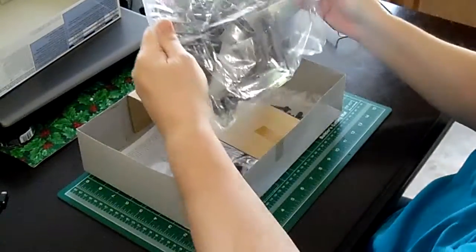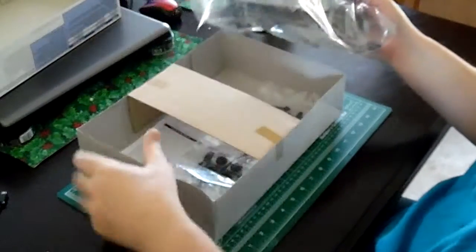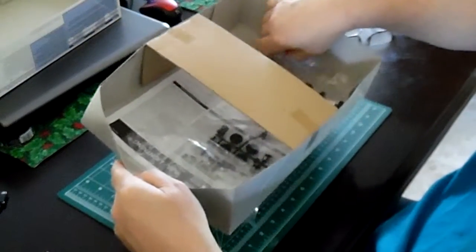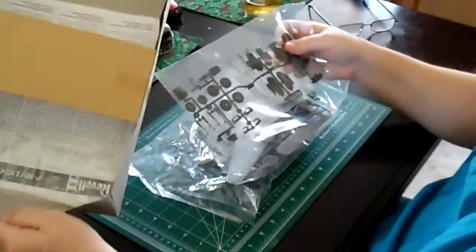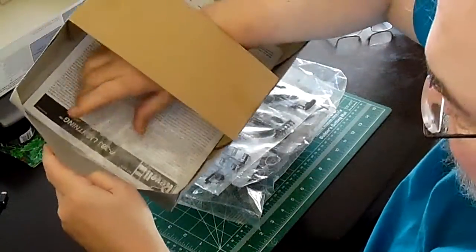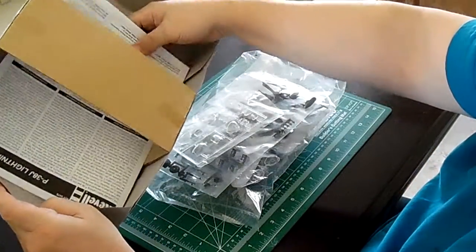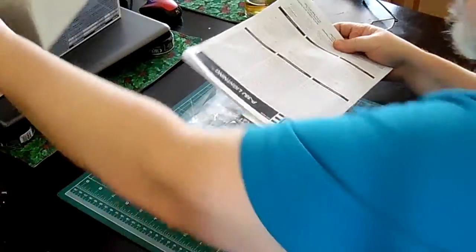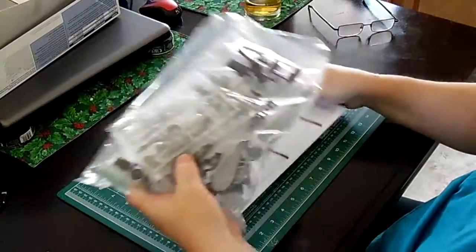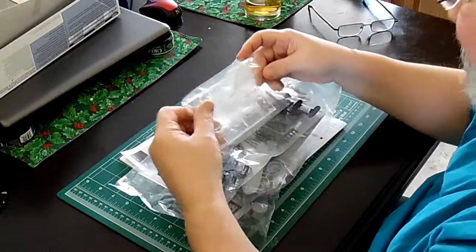In the box, we have one bag containing all gray sprues, another bag which contains black plastic mold parts, the clear parts, and then the instructions. The clear parts I'm not going to open — they have all the clear parts for the five-piece canopy for the P-38.